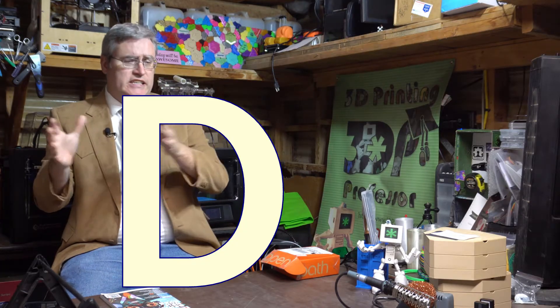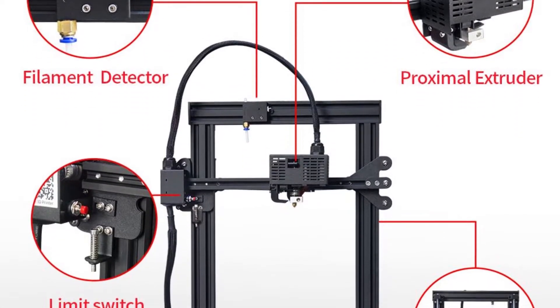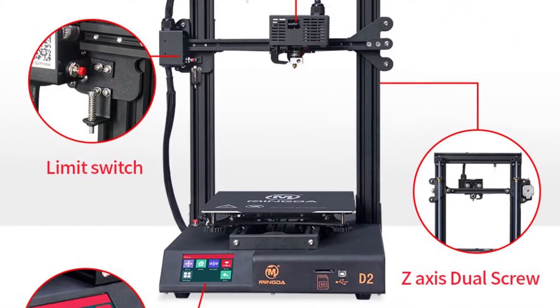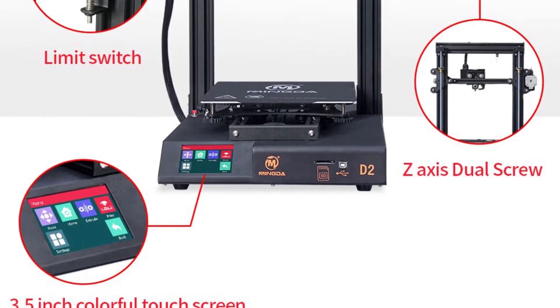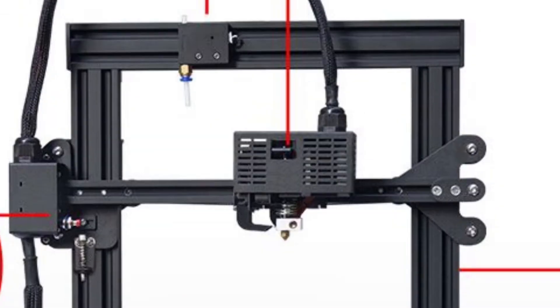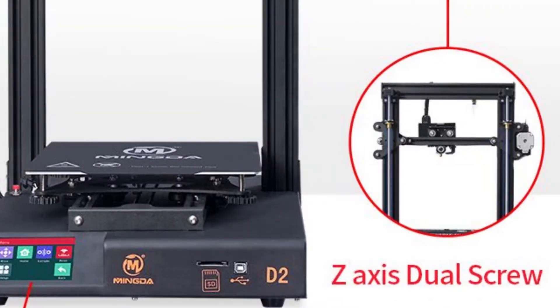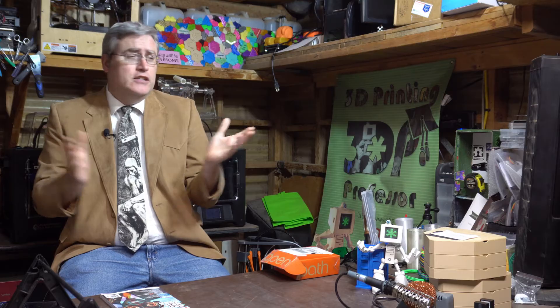My friends at Mingda wanted me to review their D2 3D printer. I took a look at it and on paper this machine looks fantastic. It's got all the bells and whistles: a removable build plate, a direct drive extruder, filament out sensor, two motors running the Z so it stays stable, and super quiet stepper drivers — all for only about $200.